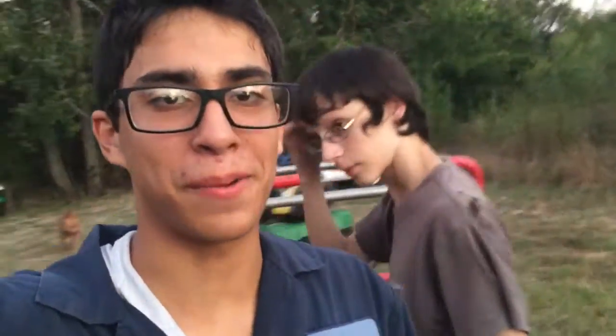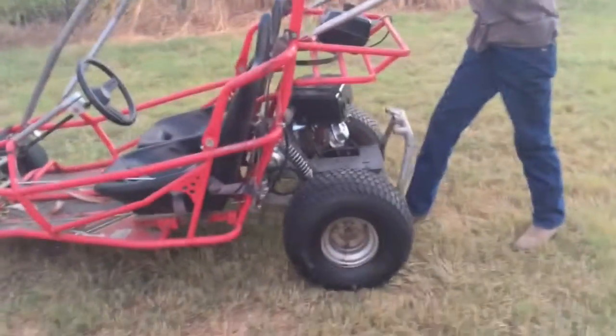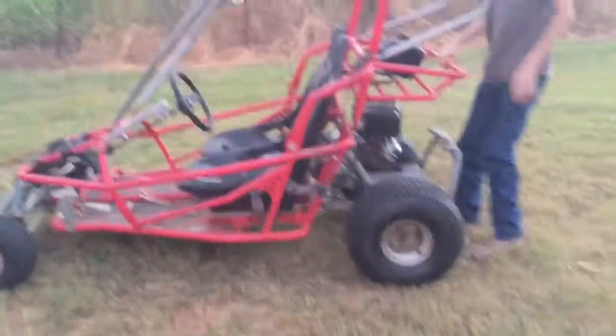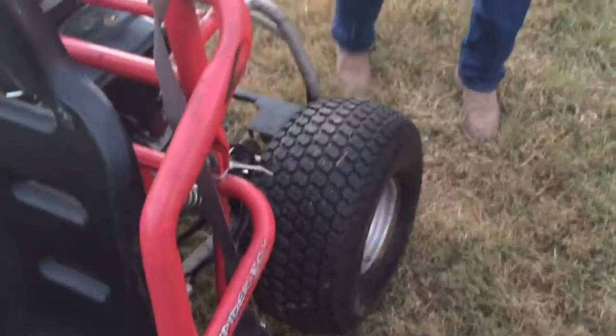We got the brakes done. It took a lot of hours — as you can see, it's almost dark now. It was rewarding, let's put it that way. Just to prove that it does work, we're going to go ahead and push it, Jet. It does move back and forth. And I'm going to go ahead and step on the brakes and show you that it doesn't move. The brake pedal — don't worry, he's just really weak. It's dragging, you can tell.